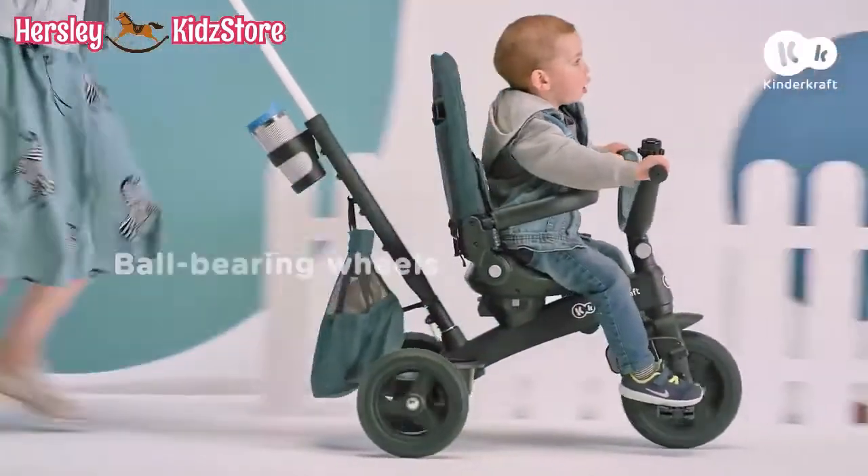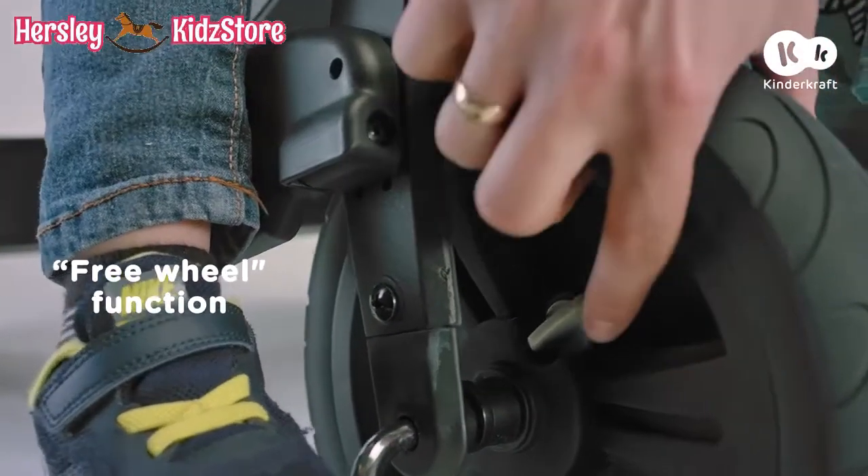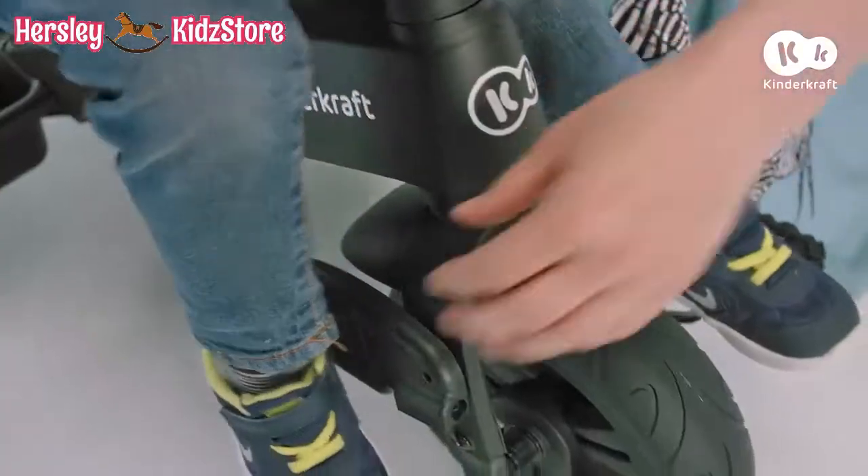When your baby grows up, he or she will be able to discover a dynamic ride. With Easy Twist, your brave boy or girl will be happy to learn how to pedal.